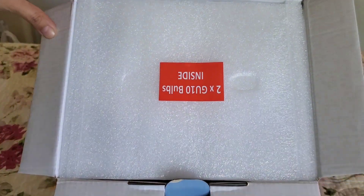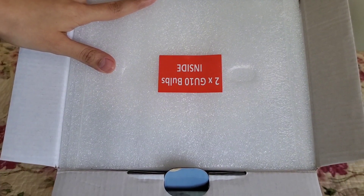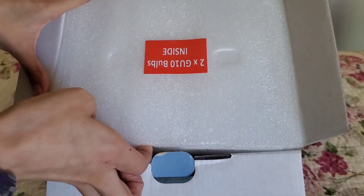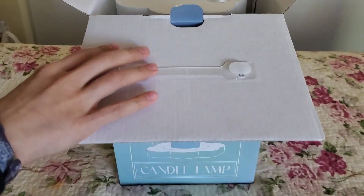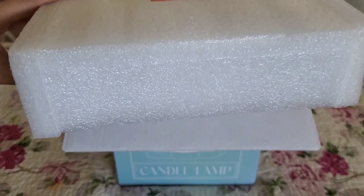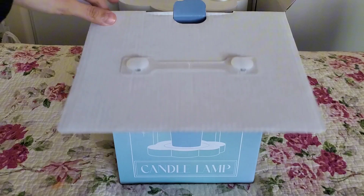Off the bat, I really like that it has some pretty thick styrofoam. I'm going to go ahead and remove it without making too much noise. I believe this is just one styrofoam bit right here. So it is pretty thick. I'm kind of used to, whenever I order any candle-related stuff, always having that fear that something's going to be broken, but this has a lot of styrofoam, so I'm really happy.